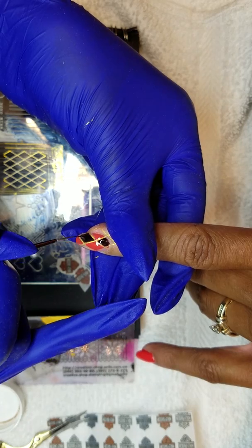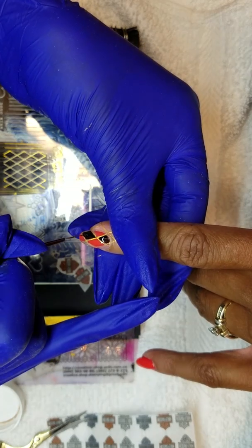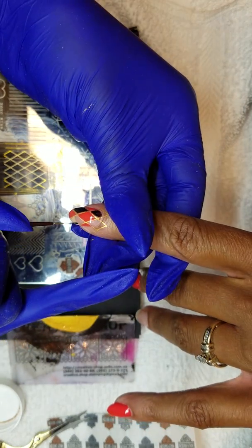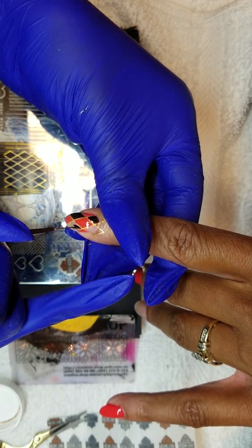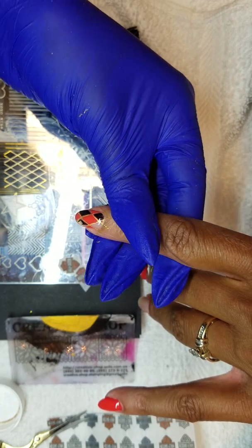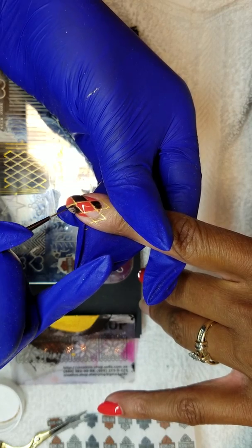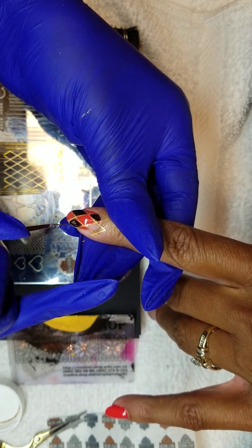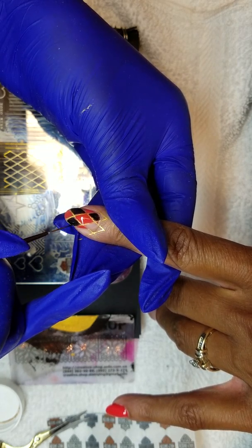I was gonna fill it in with gold, but I think I'm gonna leave the gold as my exterior, and that black and that orange really pop on there real good. We're also gonna incorporate the Zoos Taste of New Orleans into our little treat of the organization. That's my signature right here.